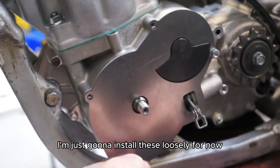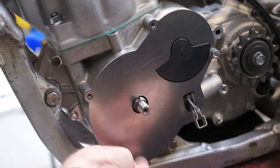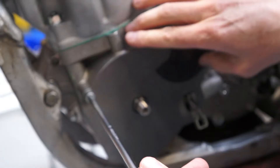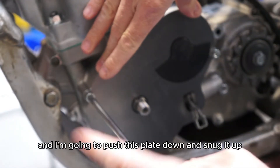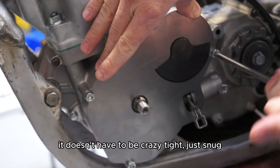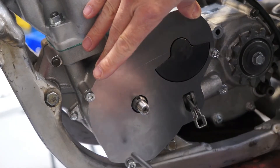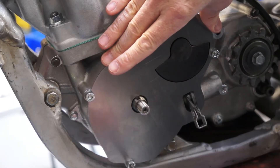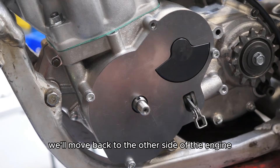I'm just going to install these loosely for now, then push this plate down and snug it up. Doesn't have to be crazy tight, just snug. Then we'll move back to the other side of the engine.